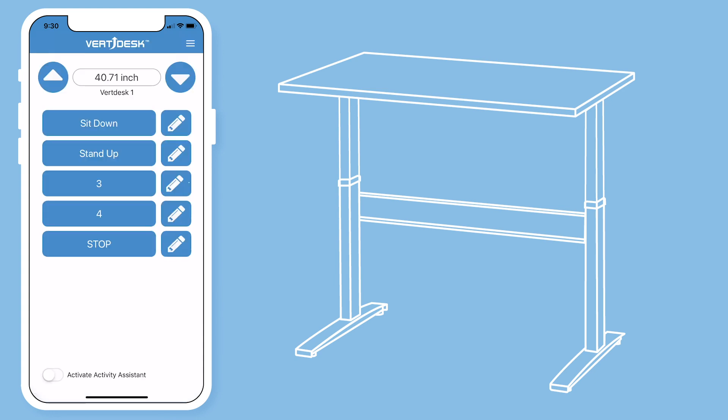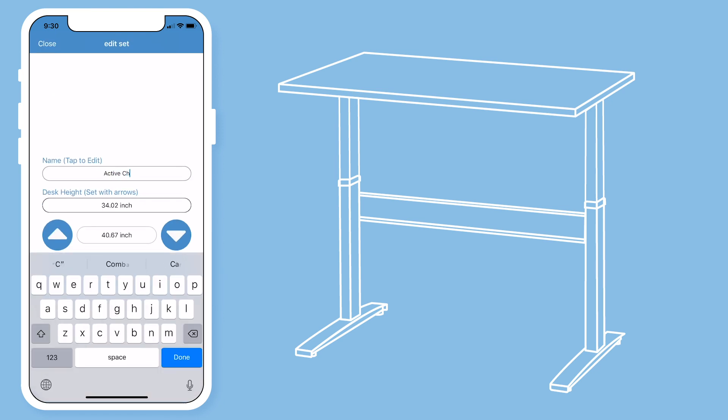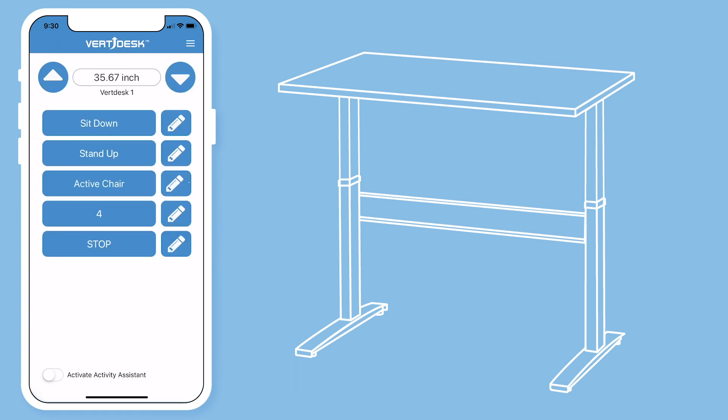The remaining presets can be used for things such as an active chair, a different user, or whatever else you would like to choose. I will use number three for my active chair. At the bottom of the presets, you will see the stop button.